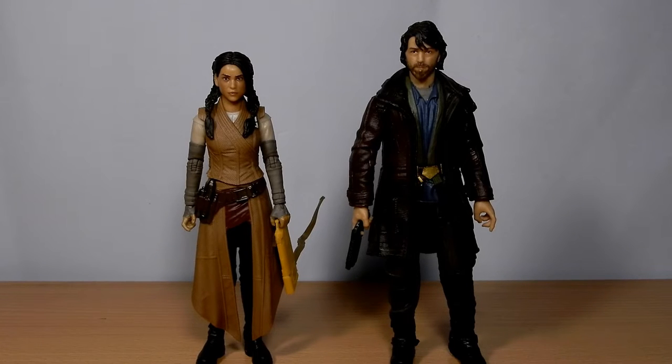Hey folks, thanks for joining me for another Star Wars The Black Series action figure review. We've got Bix Colleen and Cassian Andor standing in front of you from the series Andor, obviously. Two more great figures I decided to put into one video review just to simplify things. I just did the Mon Mothma and Luthen Rael figure reviews and took a bit of a look at those and discussed their parts in the series.